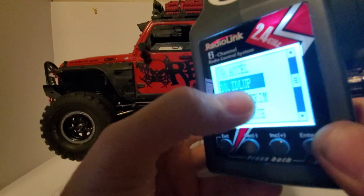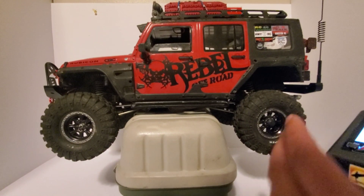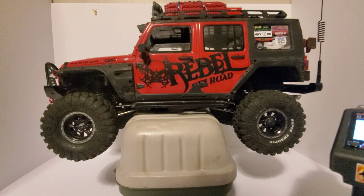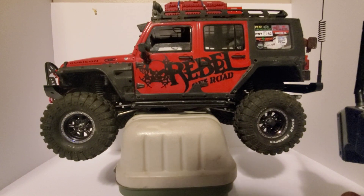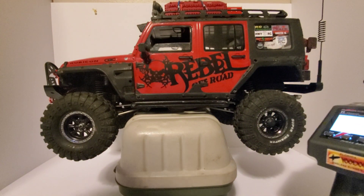So if you want a slow descent you can set this as slow, and of course this is just stock electronics — stock motor, stock ESC — so the better system you have in it the smoother it's going to be. You can set a really slow, controlled descent so you don't get on the trigger too much and end up sending your RC off the side of a rock. That's how you do it, and also how you can reverse the cruise control if it's going backwards. Thanks for watching and we'll see you next time.